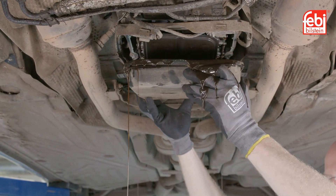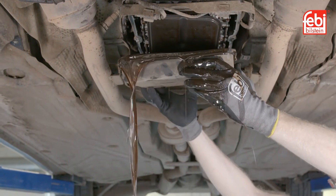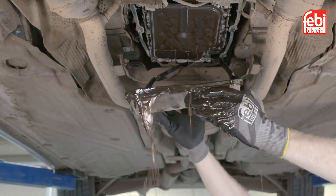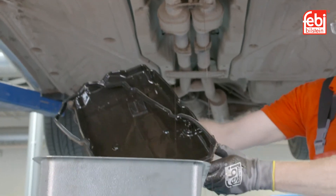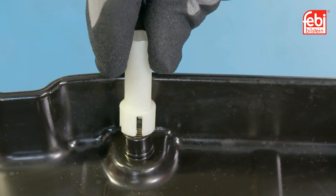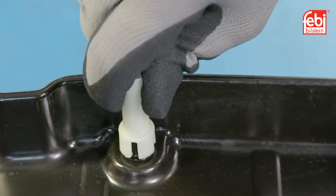Clean and inspect the oil pan for any debris and discard the old oil level tube. Fit the new level tube, making sure it is the same color as the one removed.